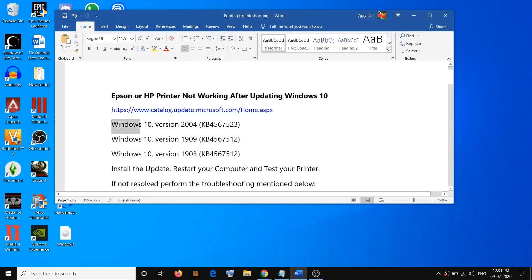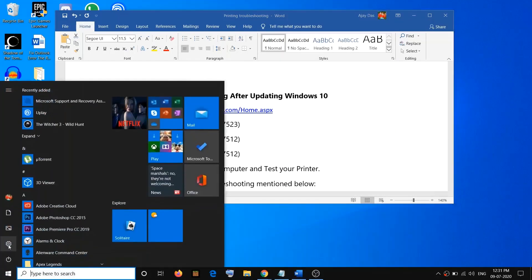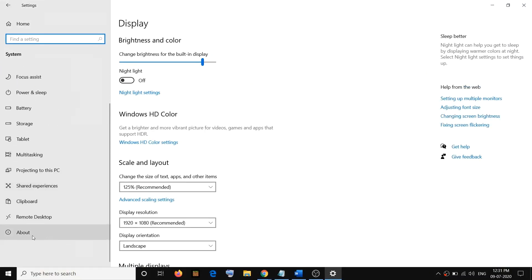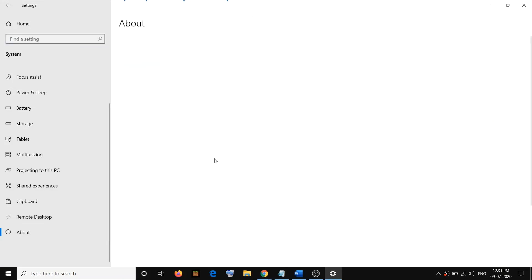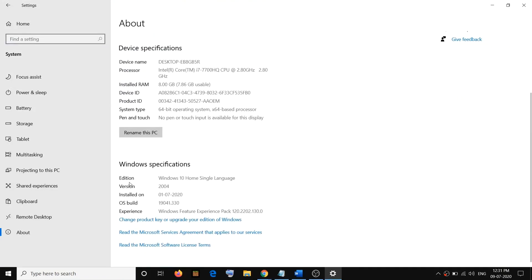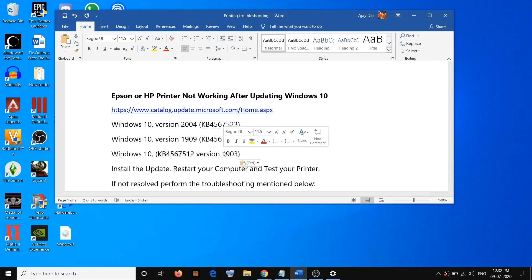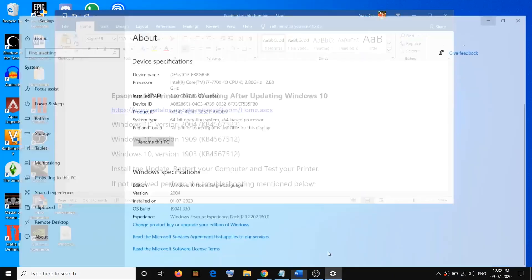If you have Windows 10 version 2004, you have to download and install a specific update. Go ahead and check what version you have right now. Go to the Start menu, click on Settings, click on System, scroll down and click on About. Here you can see my version. If you have version 2004, install this update; if you have version 1909, install this update; if you have version 1903, install this update.